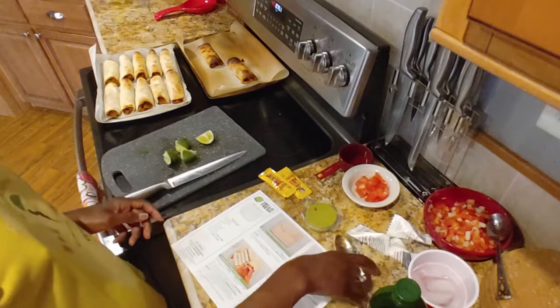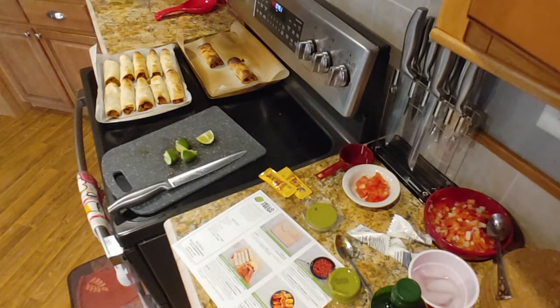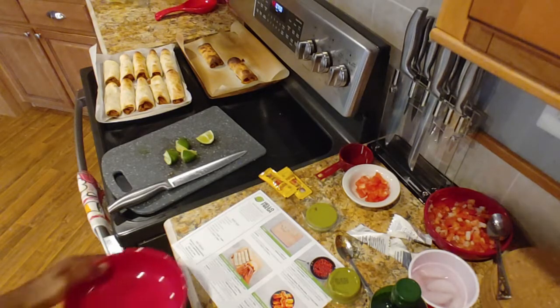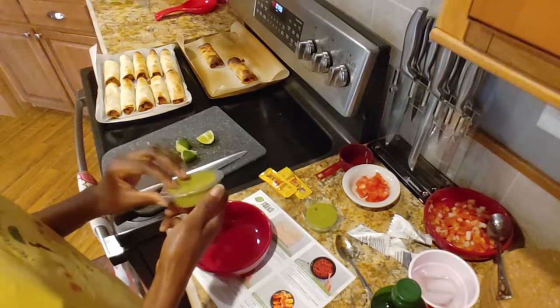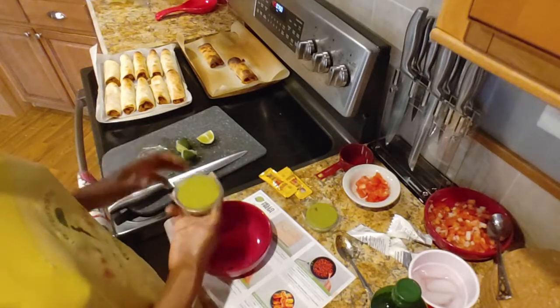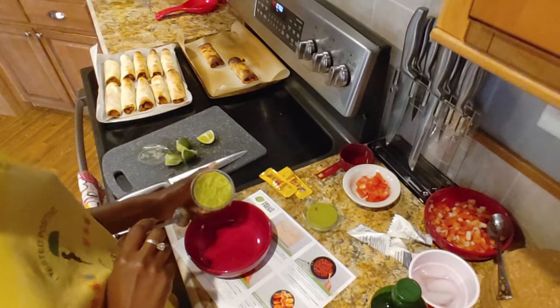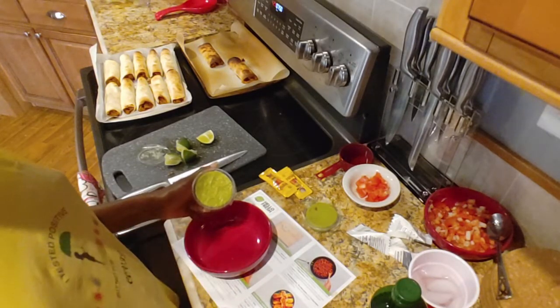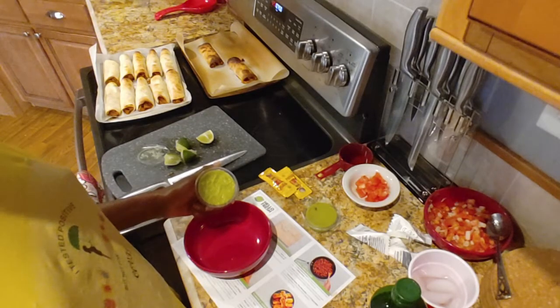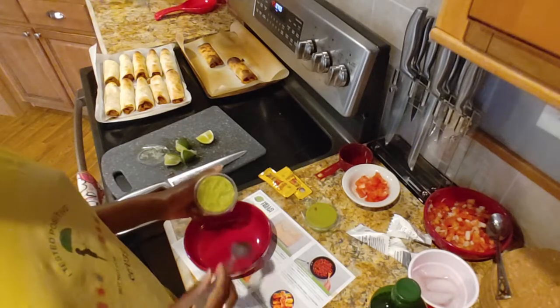Lastly, we're going to make a bowl of guacamole. This is interesting — combining the pre-made guacamole with sour cream. I haven't heard of that before. Why not serve them separately? Let me reread these instructions. In a separate bowl, combine guacamole, sour cream, lime juice, salt, and pepper. Okay.